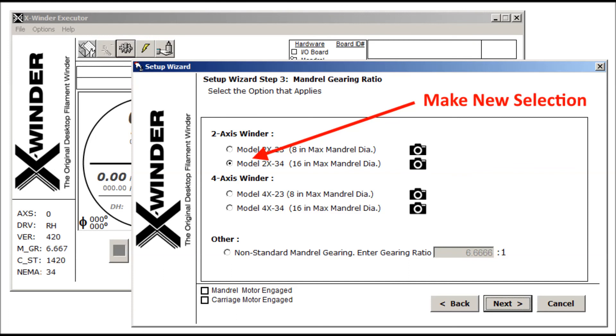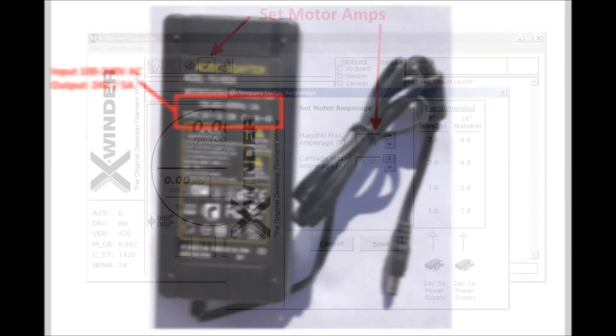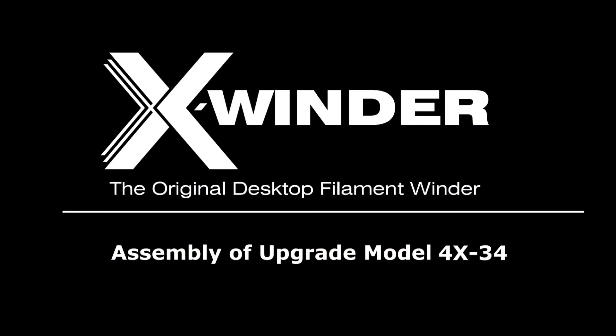Next, make sure you plug in the new larger power supply which outputs 24 volts and 5 amps. It can accept wall socket voltage from 100 to 240 volts AC so it can be used in most countries around the world. Number four, also in the setup wizard, increase the new amperage supplied to the motors by increasing the voltage to the recommended level of 4 to 5 amps. After these final steps, your winder should be ready to go for its first winding session in the new configuration. Thank you.